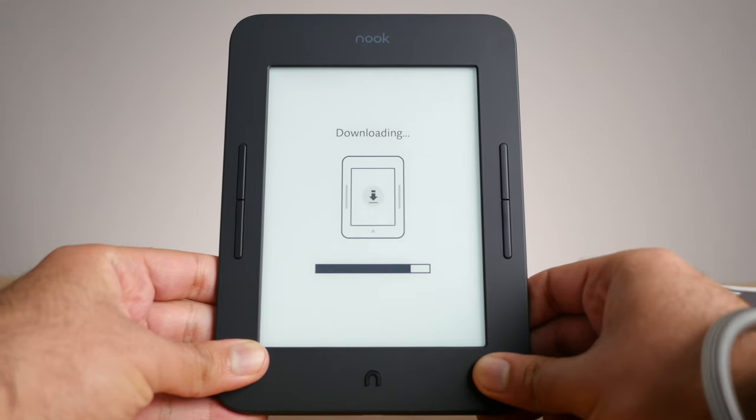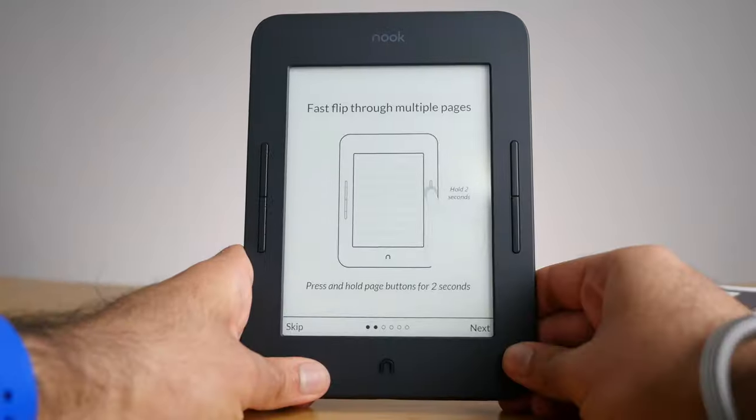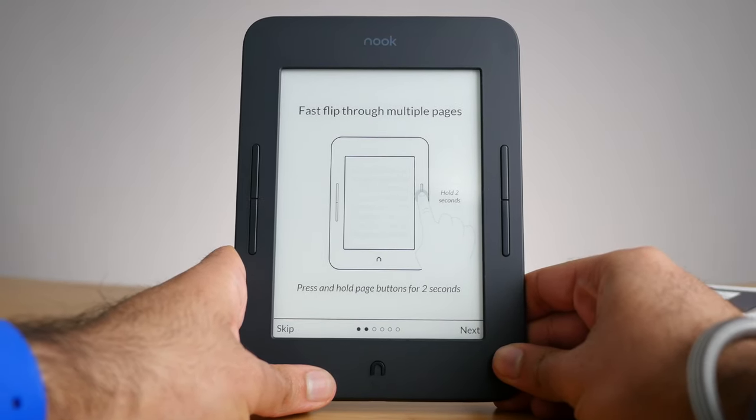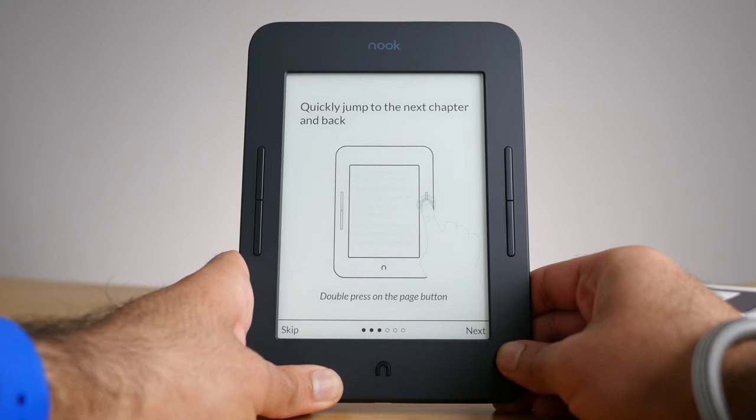Speaking of the software experience, I won't get too much into that — I plan on making an entire video dedicated to it. But my first impressions after reading about one book on the Nook: it's really different than Kindle and Kobo. I do appreciate that there are more shortcuts, like pressing and holding the home button to disable the backlight, or pressing and holding the page turn buttons to skip multiple pages or jump to the next chapter. Those are cool features I haven't seen before. The UI as a whole does feel a bit more clunky compared to Kindle and Kobo. I intend on giving it a proper chance before making a full review.